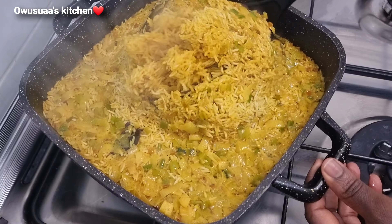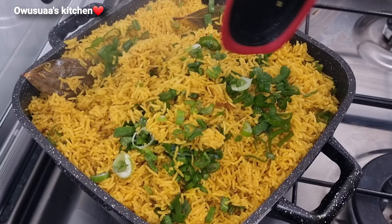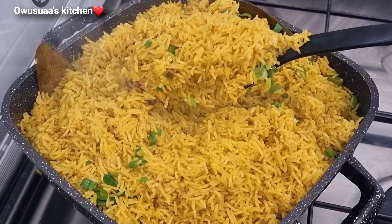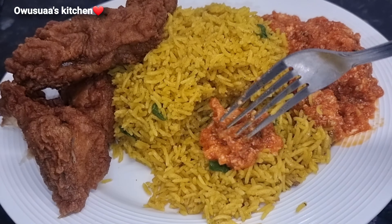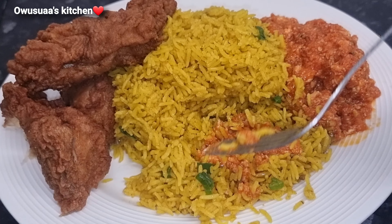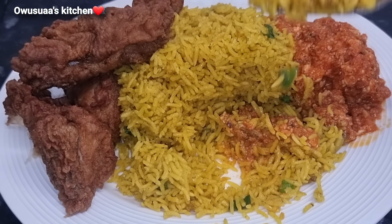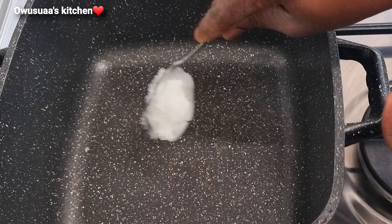Hello my lovely, welcome back to my kitchen. It is really good to have you here, and if today is your first time visiting I hope you consider joining us by subscribing. To my returning subscribers, thank you so very much — I do really appreciate you. Today I'm sharing with you this delicious golden turmeric rice that you are absolutely going to love.